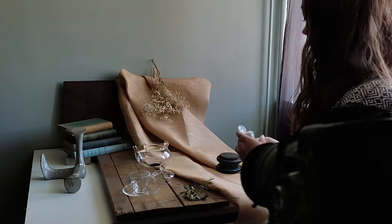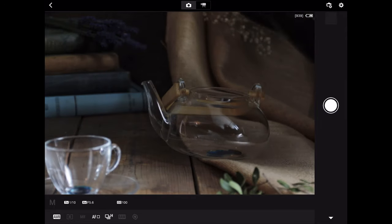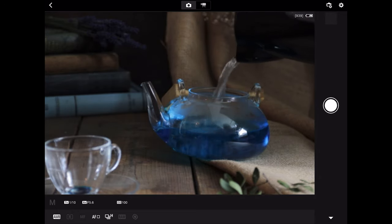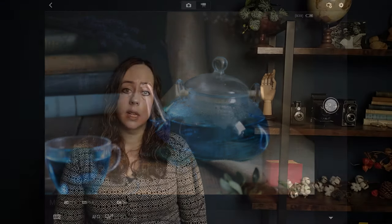Then it's time to fill the teapot with tea. I'm a real coffee lover so I don't have purple tea, so I drip some food coloring into the cup and teapot and fill it with hot water. By using hot water you get some nice condensation on the glass, really giving the impression that you are dealing with hot tea instead of just water and food coloring. Unfortunately I only have blue dye instead of purple, so to match the tea with the flowers I change the color in the editing process. A bit cheating, but I have to work with what I have.